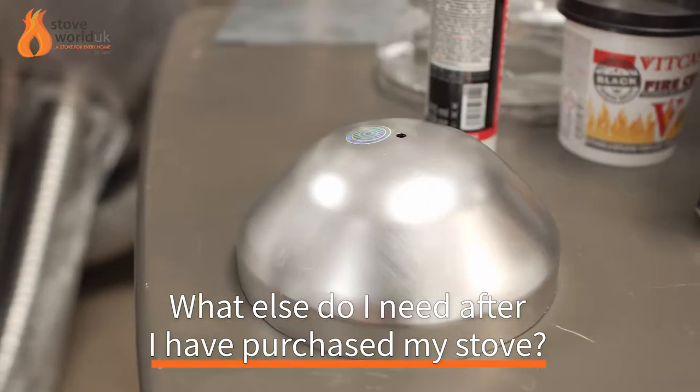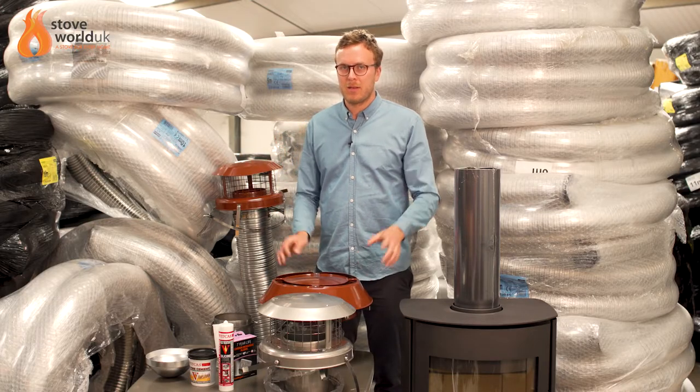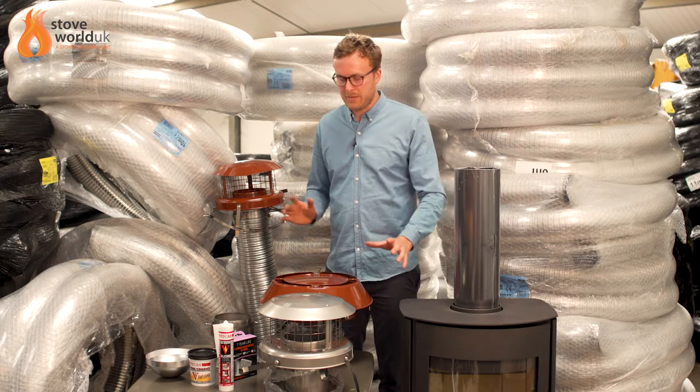We're going to answer that based on the fact that if you've got an existing chimney and you're planning on lining that chimney. We're in the warehouse today and we've got all the bits out here just to show you what bits and pieces you need.